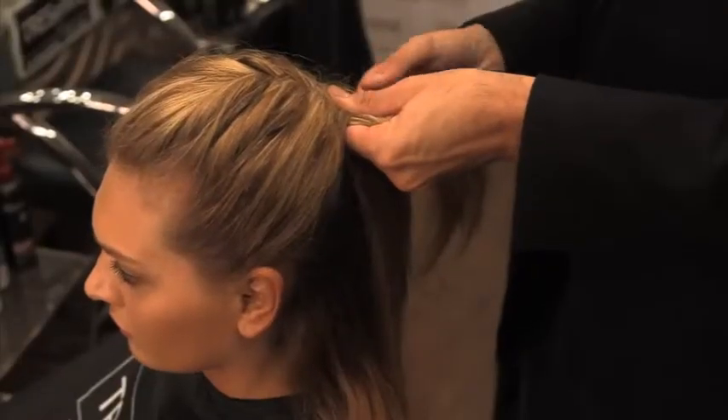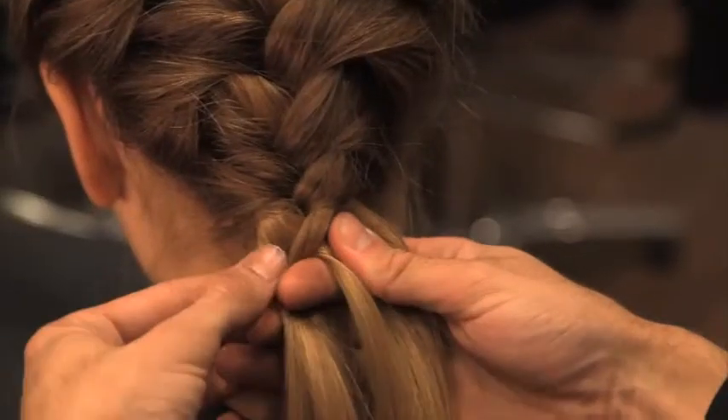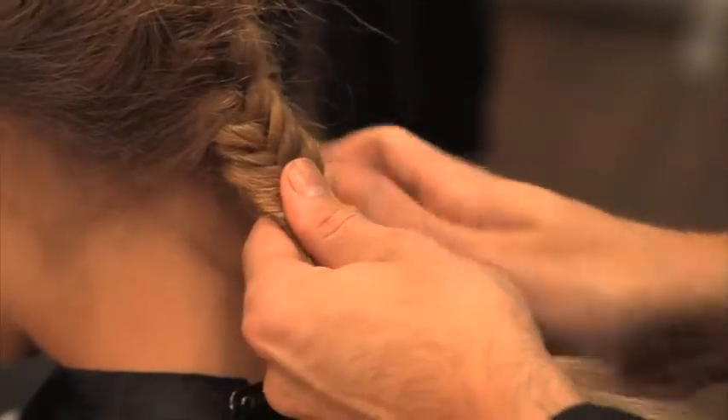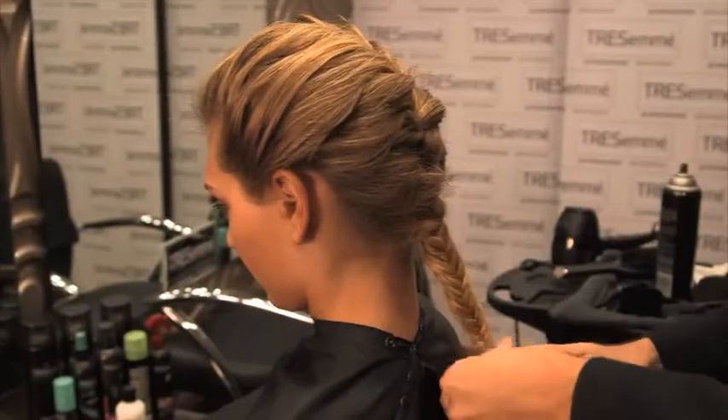Bit by bit you can see the braid coming together nicely. This is the really important part — that you keep the tension on the sports braid. You will keep this technique going all the way to the bottom of the nape, straight down the back of the head.